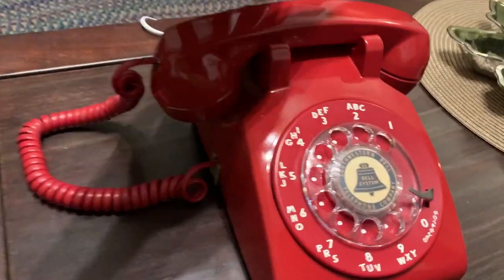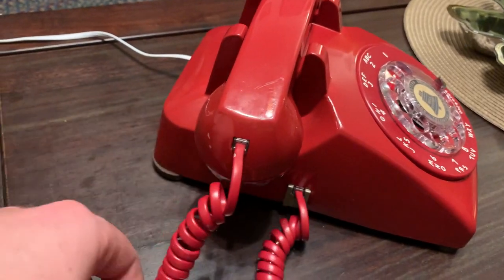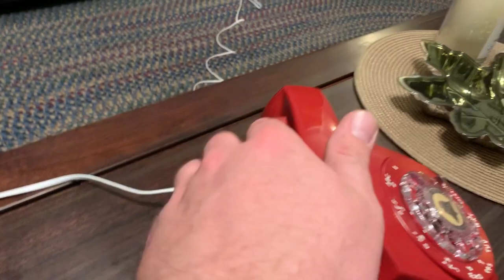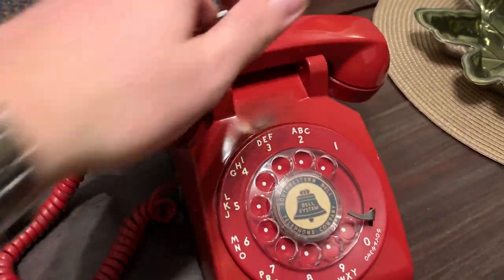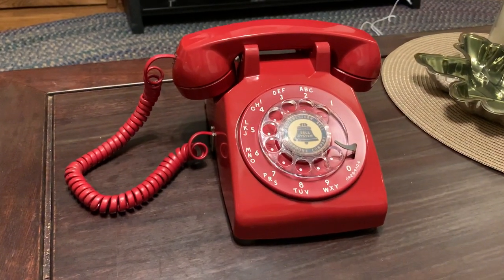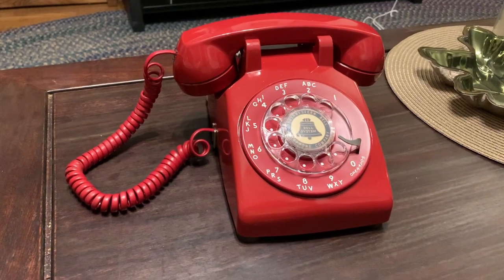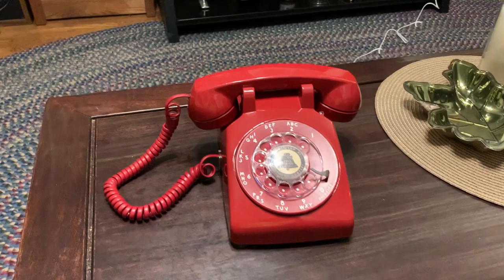You can tell this one's a later model because it's all modular — the cord that comes out and the actual landline jack in the back are modular as well. I really do like these old phones. I've got a few of them and I collect them. I'll probably get around to making videos of all of them, but this one's my favorite so I'll start off with this one.